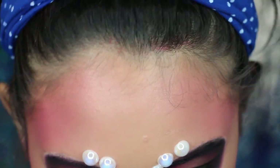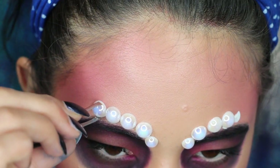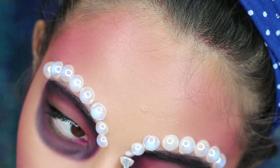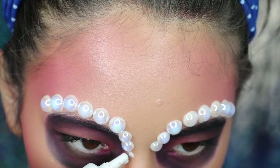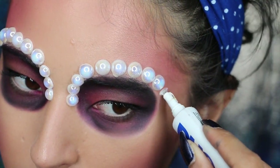Now let's start with the pearls. What I did was using the biggest pearls around my eyes, and in the parts that go closer to my nose, I used smaller pearls. The way I glue them is using basically eyelash glue, or you can also use liquid latex if you don't have eyelash glue.